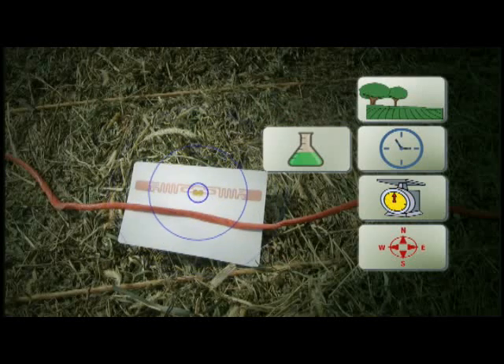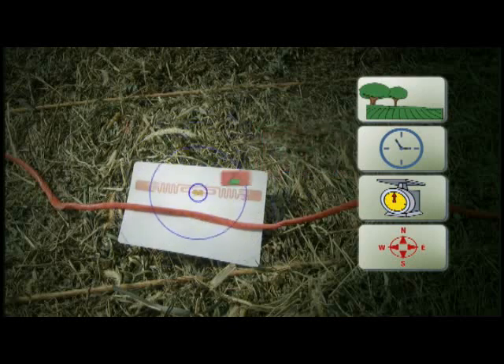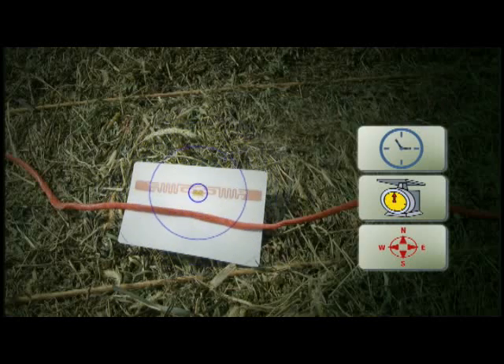Pounds of preservative used: the system keeps track of the actual amount of preservative that is applied to each specific bale. The tagger will also put that amount on the tag. Field name: want to know what field the bale came from? It's on the tag. Time and date baled: another great way to keep all the same hay together.